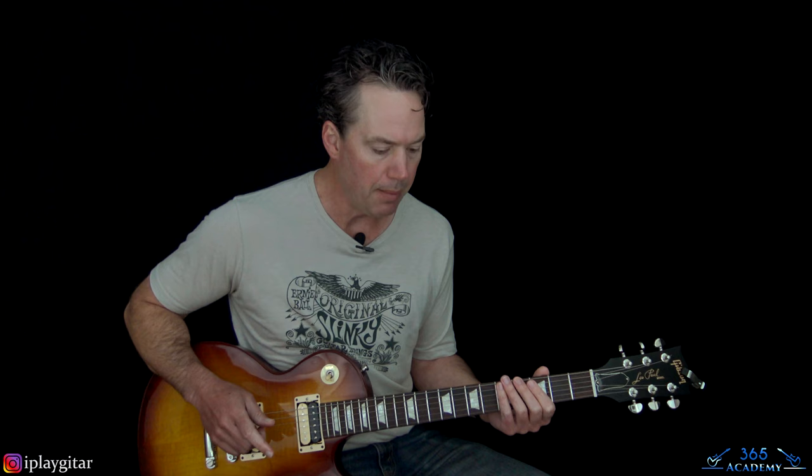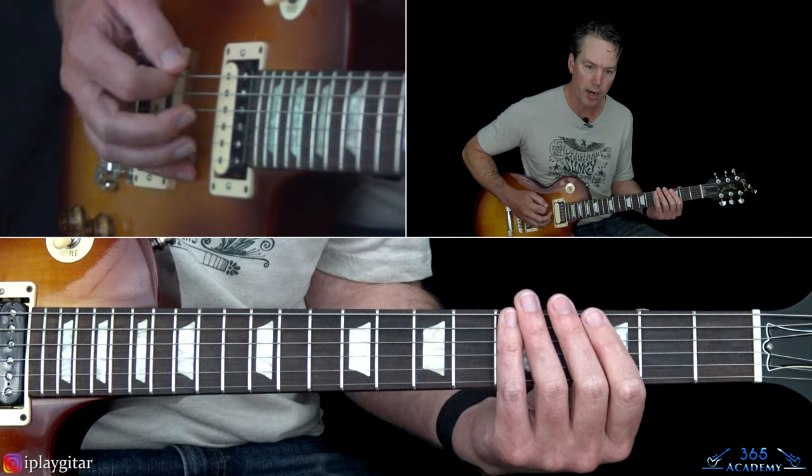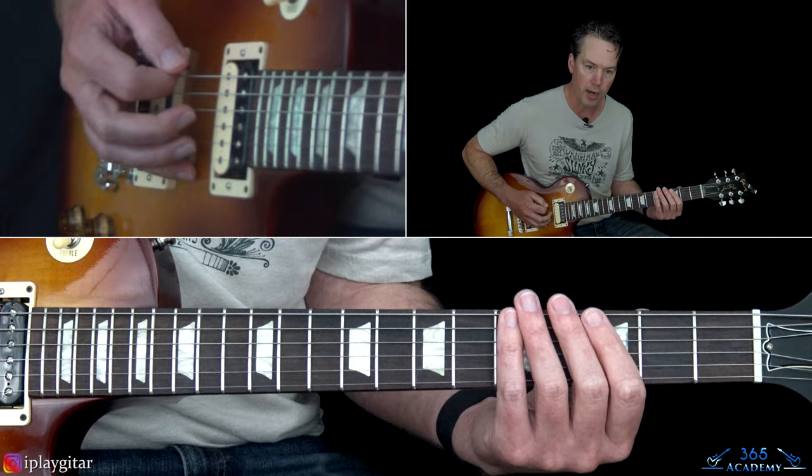Then it goes to the pre-chorus. Slash is doing the same notes but across strings — he does this another time in the song with another riff that happens a little bit later. It makes it a little more difficult to play, but Slash does a lot of economy picking across strings. He's doing a double down across the strings, which is very natural to him. You'll see Frank playing on one string and Slash doing it across strings.